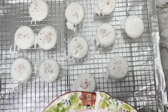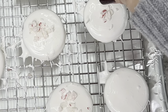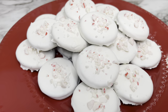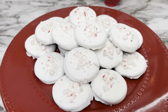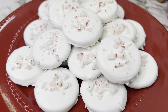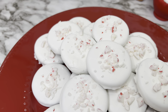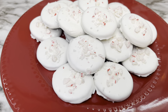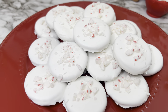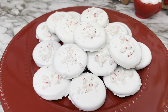Continue dipping until you use up all the Oreos or the chocolate — whichever comes first. These were very good and not overpowering with the peppermint flavor, which I appreciated. It had a subtle, nice peppermint taste. I've covered Oreos in chocolate before, but adding peppermint extract to the chocolate is what really makes the difference. Very simple, easy to make, and something fun to do with your kids.